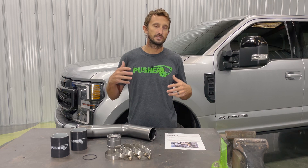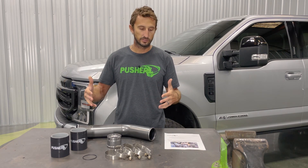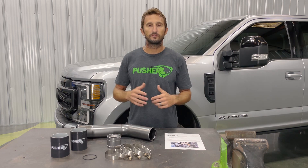A good thing to keep in mind is these videos are intended to give you additional information — things that are easier to represent on camera versus in print — but every single one of our parts comes with full color instructions. We have a parts list on the front that I've already gone through and made sure I have all my parts prior to install. These are definitely your go-to for all your fine details and the whole step-by-step process. So let's get started.